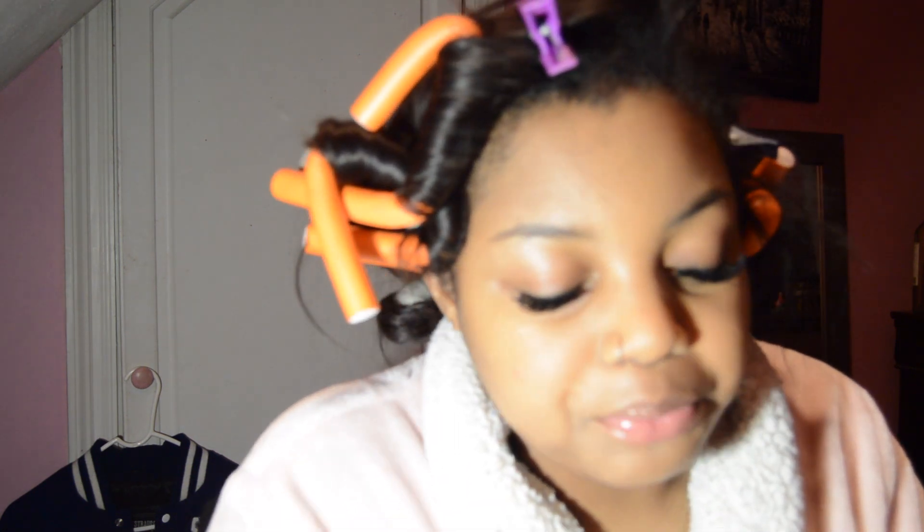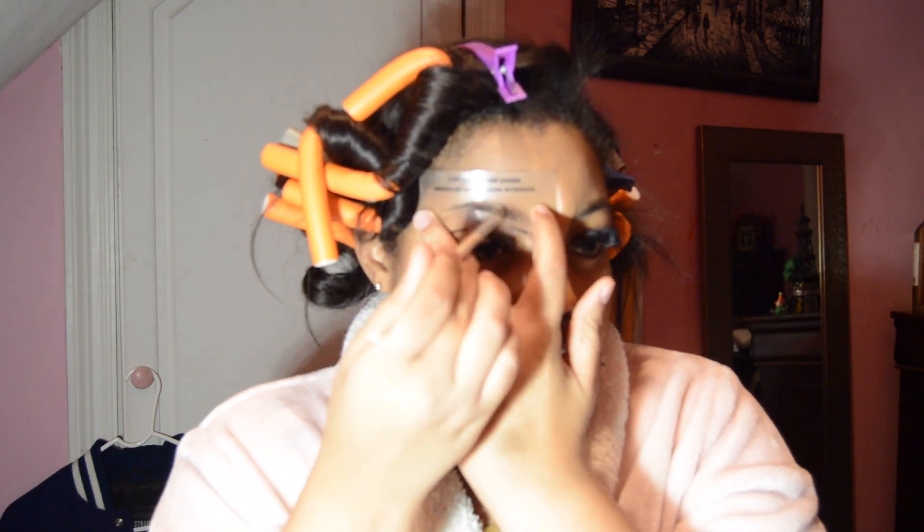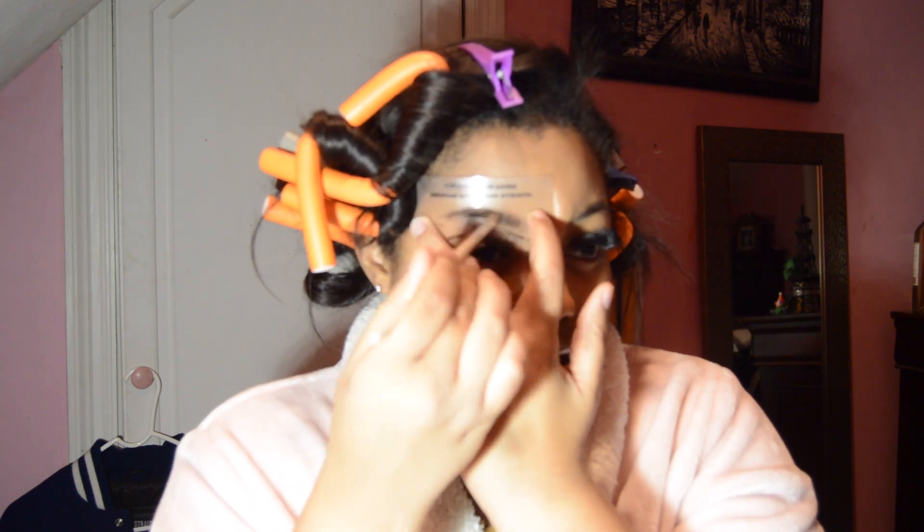For my brows I have this Denature New York product that I got when I was in Alabama. This lady was trying to pull me into the store and I just ended up going in — and I ended up buying this. It's the easiest way in my opinion to do your brows. I used to use a pencil to line and fill in with concealer, but with this it's literally a shaper. You go over your brow — try to relax and not arch your eyebrow — and just fill it in like this.